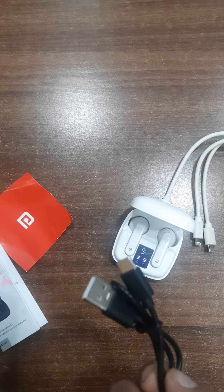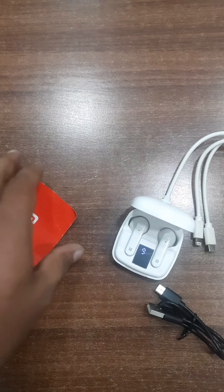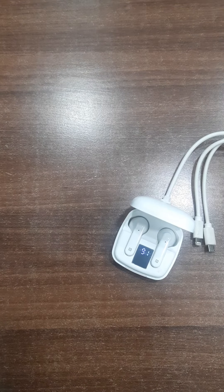What we get inside the box: a Type-C charging cable, good for the latest generation of phones, a user manual, and a warranty registration card. Now we can register the device.